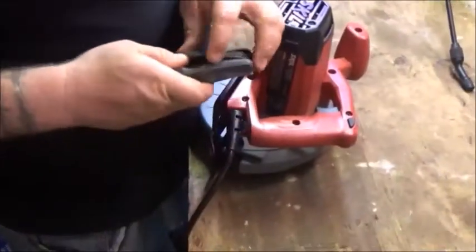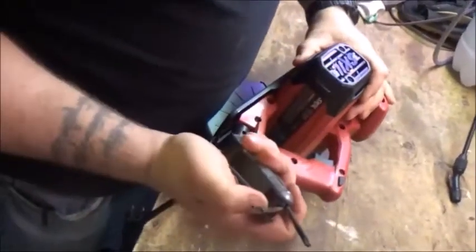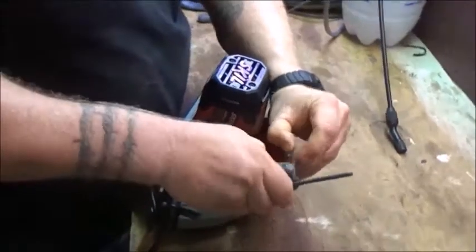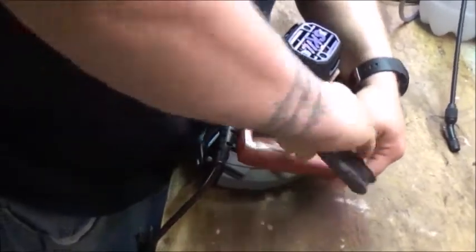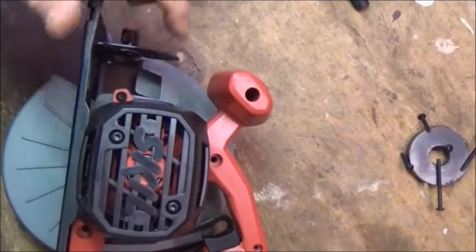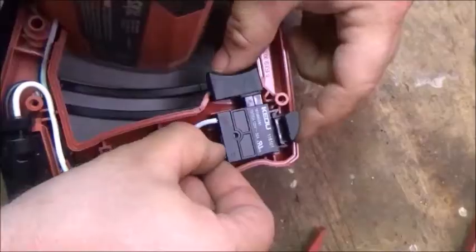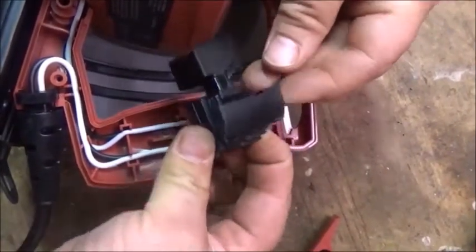I've never done this before on this version of a circular saw. Looks like it's got some Torx screws in here — Star keys, Allen wrenches, X-wrench, whatever you want to call it. Just going to unscrew these things on the handle here. Took all the screws out of the handle part. And now I'm just going to slide this on off. See this trigger mechanism right here, and here's the button part.